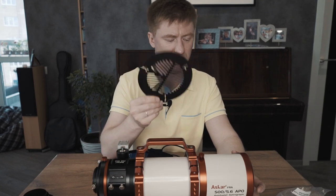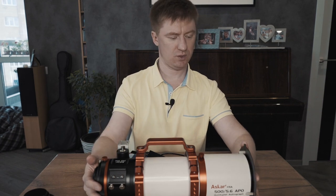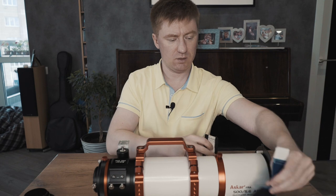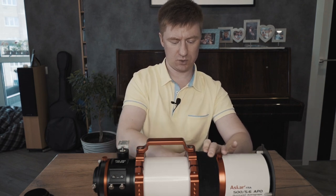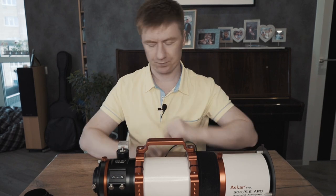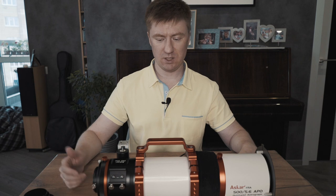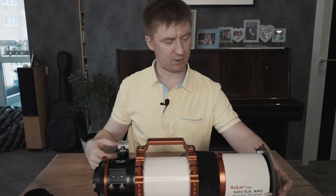I have also purchased a Bahtinov mask for this aperture — it is also well-made and fits nicely. And I have a dew heater for the main lens, because I plan to do extra photo sessions outside of the city, maybe in autumn and in spring. To avoid dew, one should use such a device, which is connected to the standard 12-volt DC power. This telescope hasn't seen any light outside of the house yet, which is why I have no images. But now you know what it looks like, what it is made of, and what parameters it has.